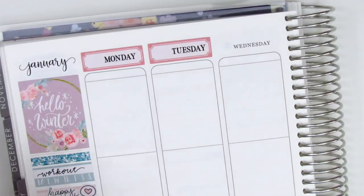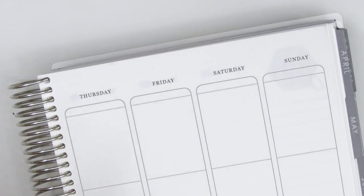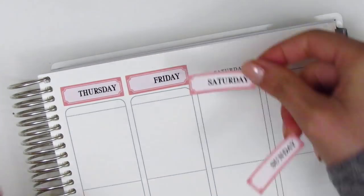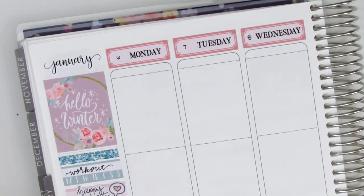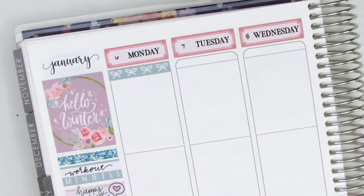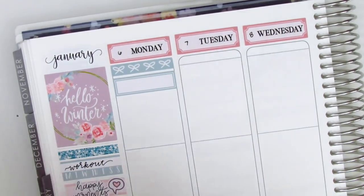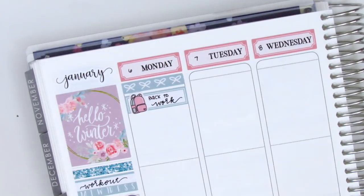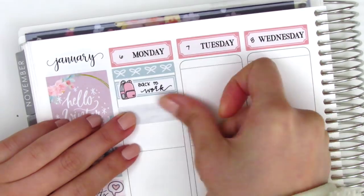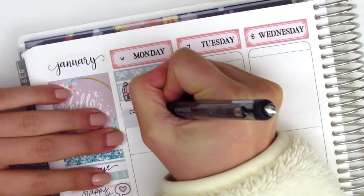I then placed down all the date covers that came with the kit. Instead of pulling in date dots, I just decided to write in the dates myself. Then I move on to Monday. For Monday, I first placed down this bow header - that was a leftover strip from the bottom washi. Then I pulled in a quarter box with this backpack sticker, I think that's from Simply Me Kish. It does have some text on it and I just went ahead and cut it off so I had just the backpack. I used that to mark that Monday was the first day back to work after winter break.